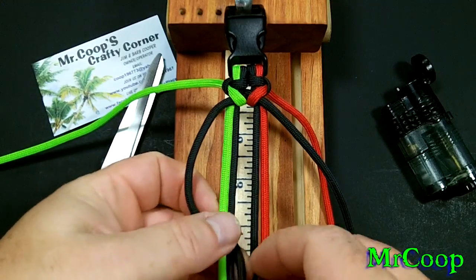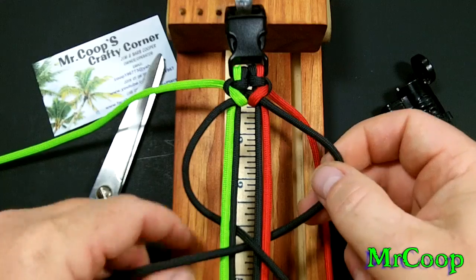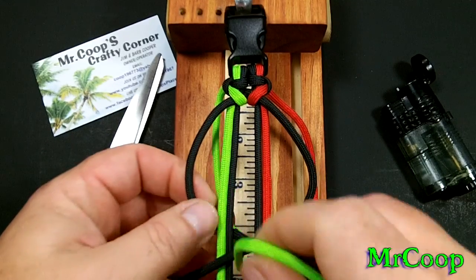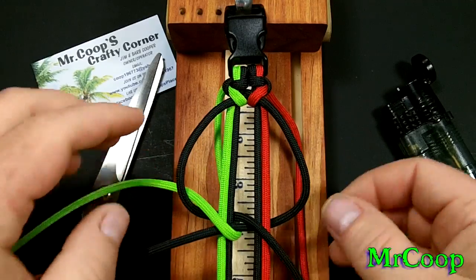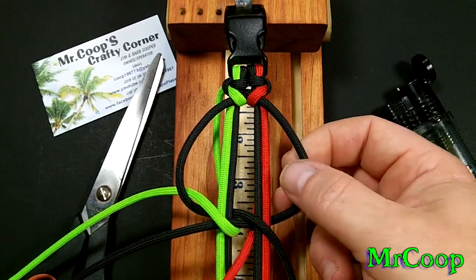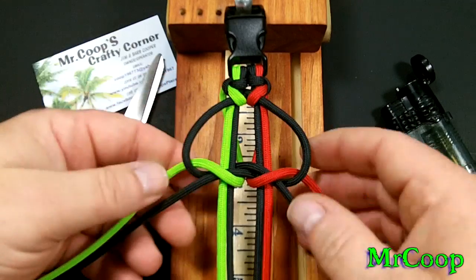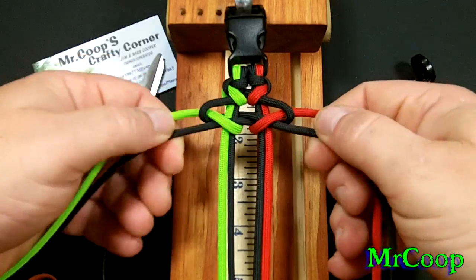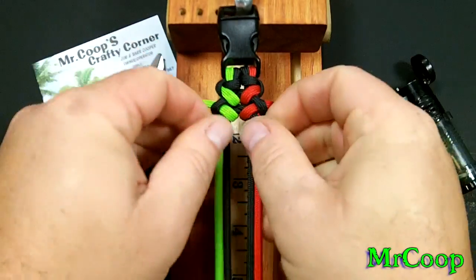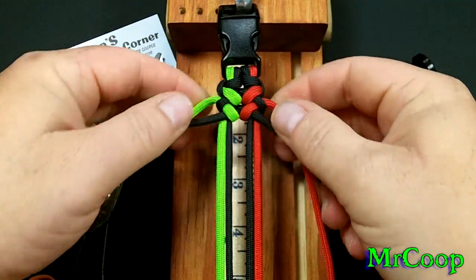Now we're going to repeat the process. Black up through the middle, black up through the middle — should look just like that. Now we're going to take the green, bring it up through the middle, and go through the hole on the other side. Now we're going to take the red — same thing — up through the middle, out the hole on the other side. Should look just like that, guys. Once again, we're going to take both of these and pull them slowly. Push everything up, tighten everything down. That's the first two knots, guys.